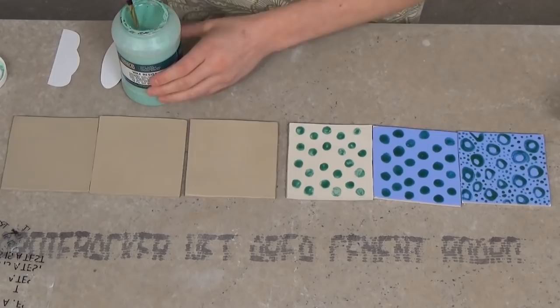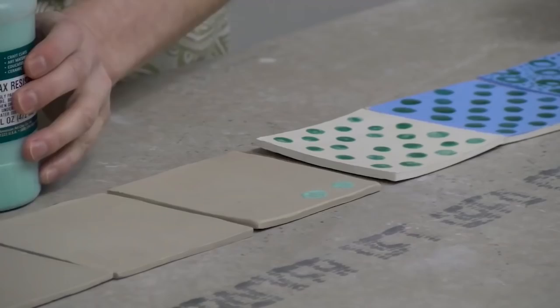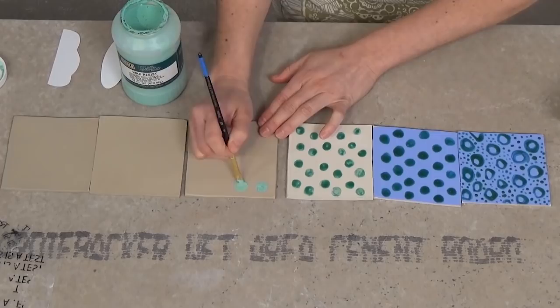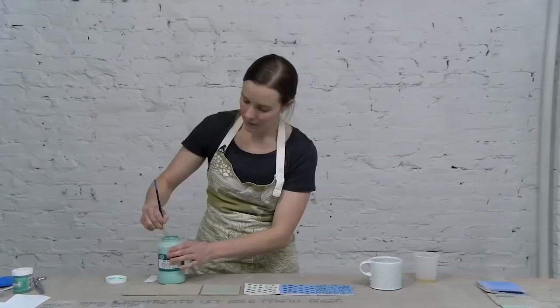I'm just going to repeat what I did earlier and add some circles. It doesn't need to be really thick — we just need to coat that area. Since the clay hasn't been bisque fired yet, you can usually just scratch the wax off the surface. Now I have my wax on this piece and I'm going to set this aside.